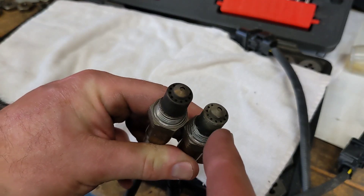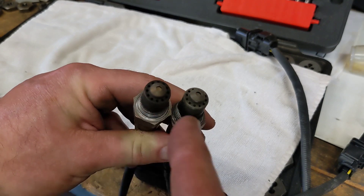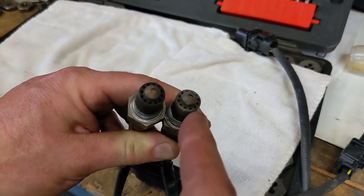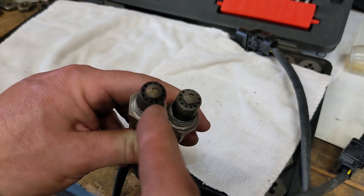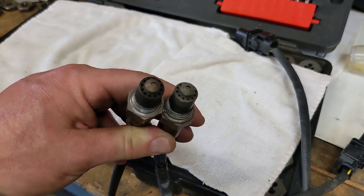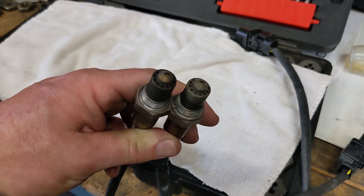This is the passenger side O2 sensor and this is the driver's side. Notice how the driver's side has a lot more soot on it than the passenger side. I'm going to take that as evidence that this one was getting a lot of water blowback from the motor whereas the other one was not, and I think that's why this one went bad. Correct me in the comments if you think my logic is wrong.